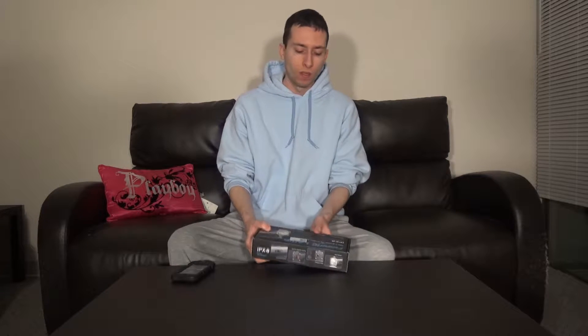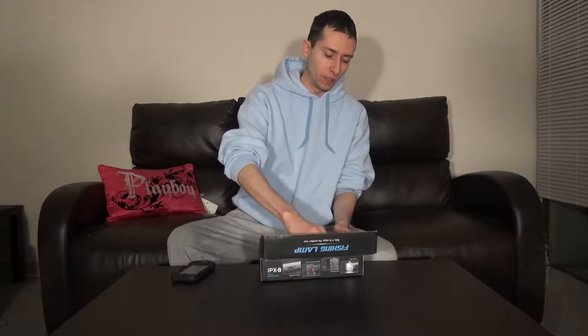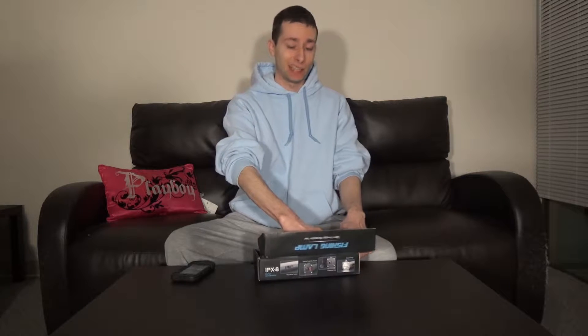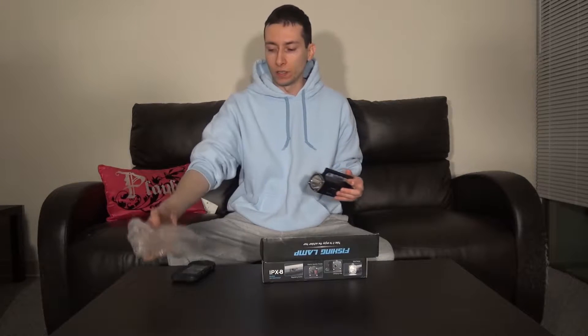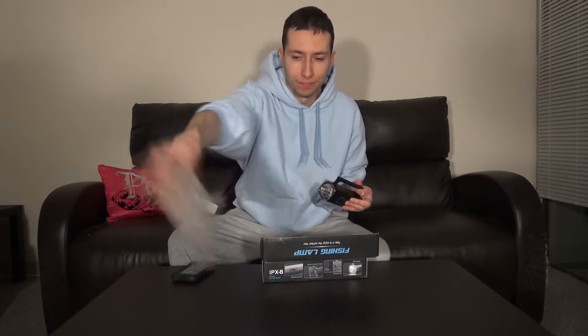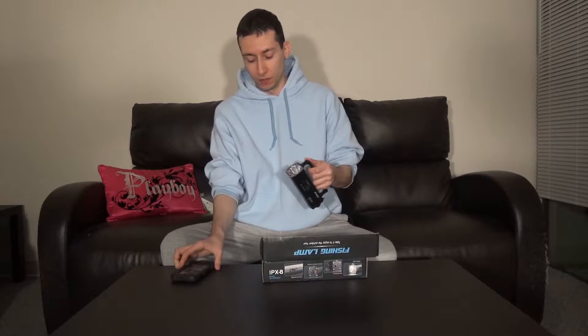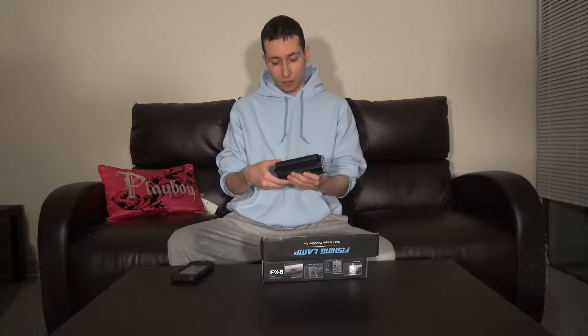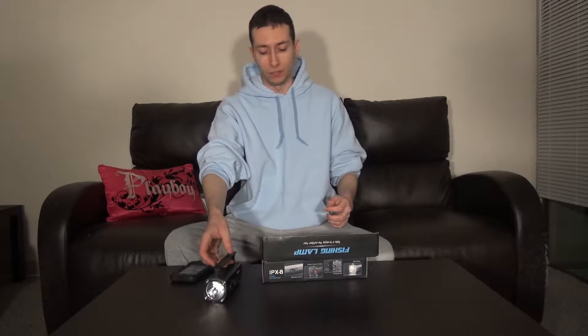This is the second time I've ordered this exact same flashlight. I ordered basically the exact same unit a month ago, and I left it charging on the wall outlet for a good 12 hours and it did nothing — it didn't charge or anything. So I believe the internal battery was damaged or the LED was probably faulty, so I basically returned it to the seller who shipped me this brand new unit.